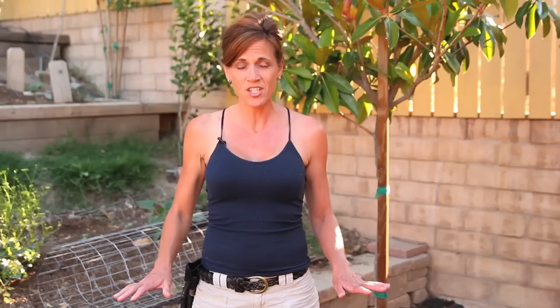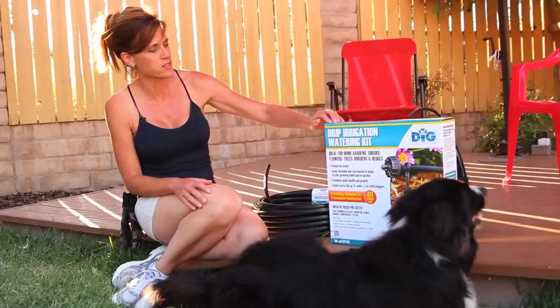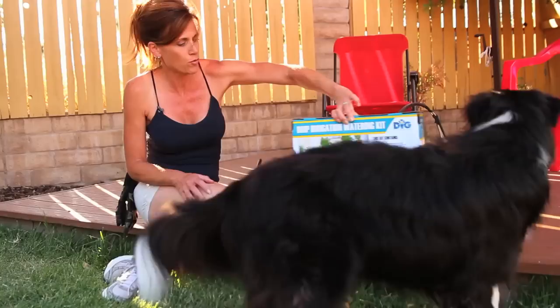My project today is to install a drip irrigation system so that we can get water from here to there. We try and keep costs down as much as possible so I like to try and do things myself. I just went to Home Depot and got this simple little drip irrigation kit. It's by Digg — hopefully there are simple instructions on the back because I've never done it before. We're going to give it a shot today and see how it works.